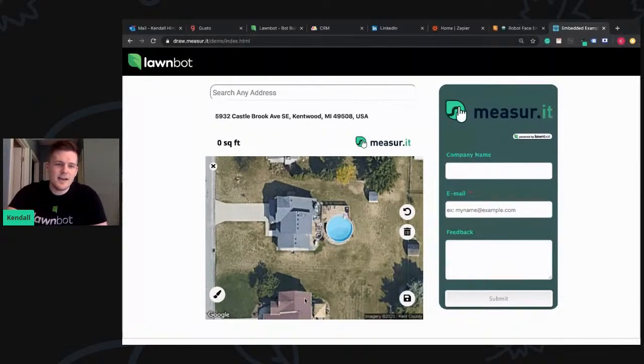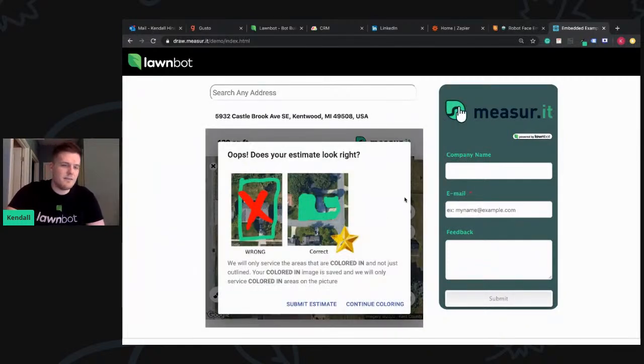So we'll start estimating. Let's say I just draw a little line — 128 square feet. We'll click Save, and MeasureIt understands that what you drew is not accurate. It's going to say, oops, your estimate doesn't look right. This is what it's supposed to look like. We have a disclaimer at the bottom that says we will only service areas that are colored in and not just outlined. Your colored-in image is saved, and we will only service colored-in areas in the picture.